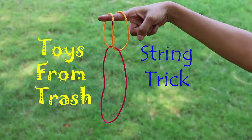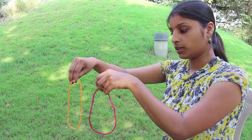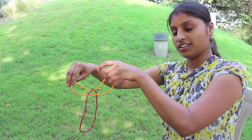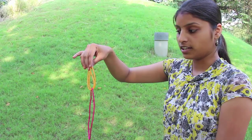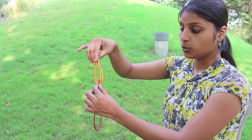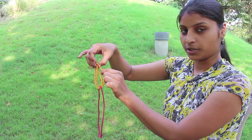Using these two color loops, we will perform a fascinating trick and have lots of fun. First, we will weave the red loop in the yellow one and then hold the yellow loop horizontal. The red loop will hang in the yellow loop. Then bring the two ends of the yellow loop together and hold them. The yellow loop is on top and the red loop is hanging down. The puzzle is: can you interchange the position of the two loops, which means the yellow should come below and the red on top?